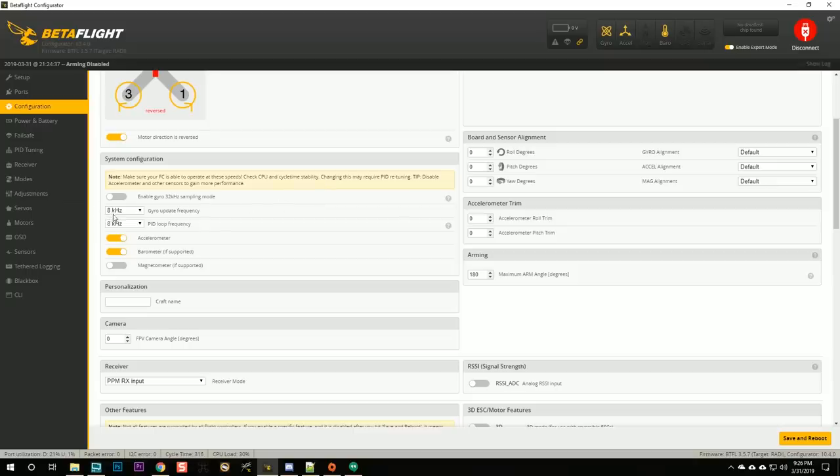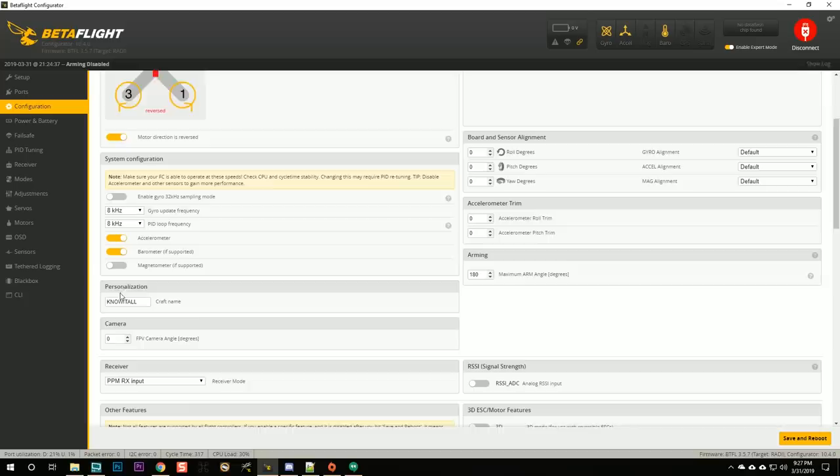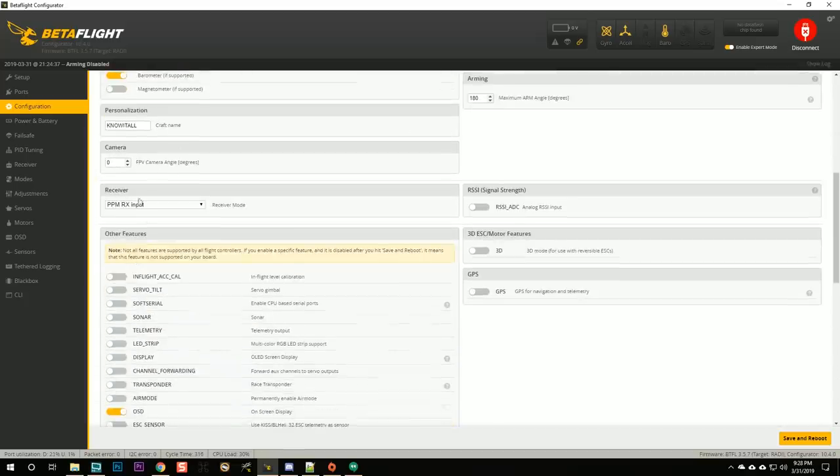Note that enabling reversed motor direction in Betaflight does not reverse the motors — it just tells the flight controller that the motors are reversed. I'm a little confused because it looks like I can select up to 8K gyro update and 8K PID loop, but I thought the Bosch gyro on the Radix didn't go above about 2.6 kHz. I'm going to ask BrainFPV to comment, and for now leave it at the default.